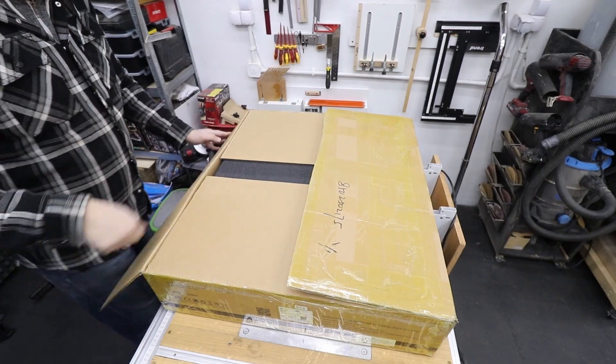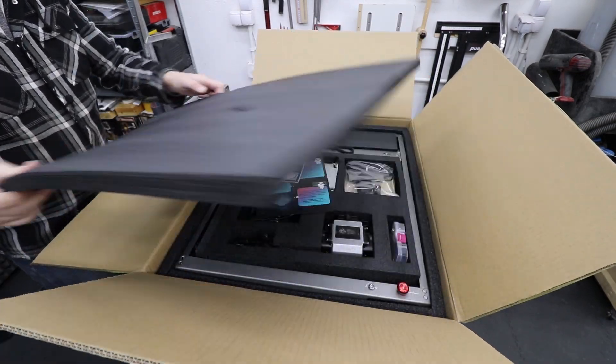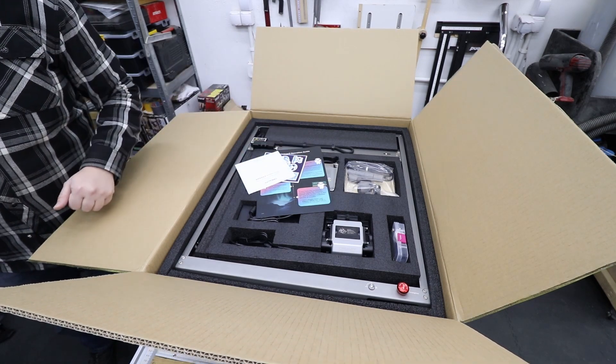As you can see the machine itself is nicely packed in this massive box, so I'm going to take everything out and we're going to have a look at what we get in the box.